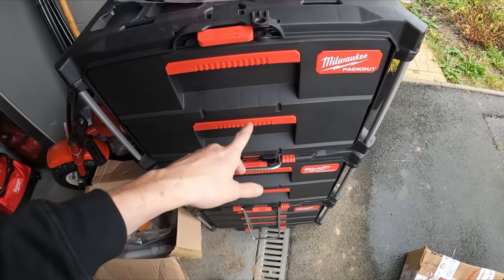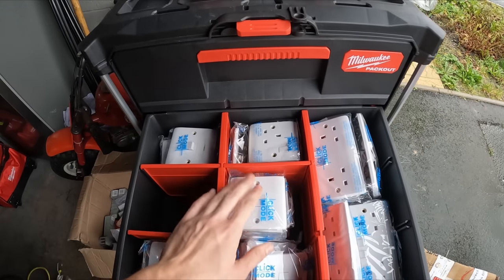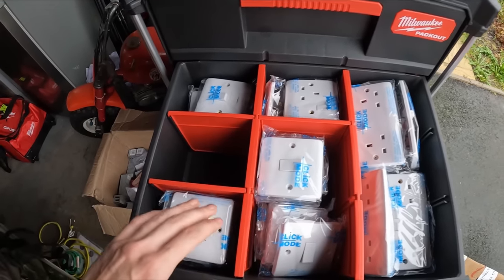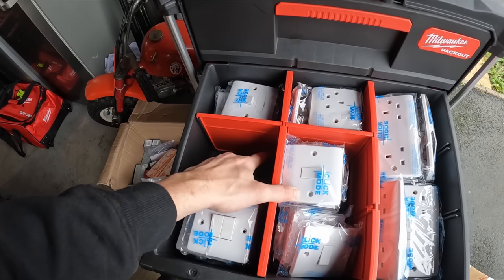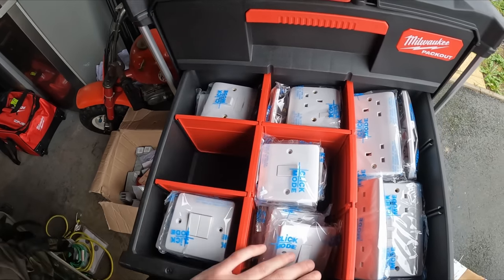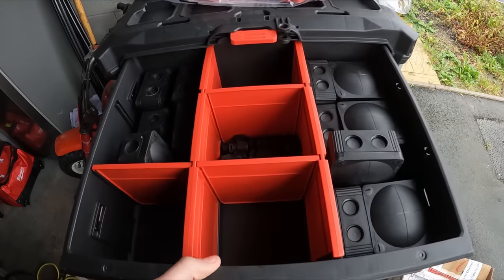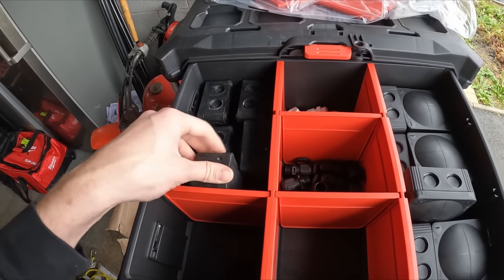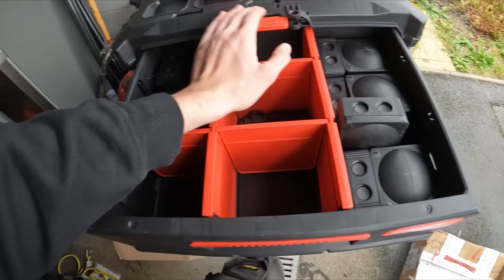These are going to be the two bottom drawers in my van. In this one I've put my double sockets, single sockets, a few spurs on the edge in an L-shape, singles, two gangs, and then I'm going to get some intermediates and triples. This top one has got the black whisker boxes there, the black little coffin ones there, and some others - I'm just going to put them in there for now.